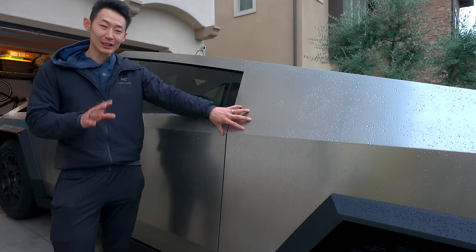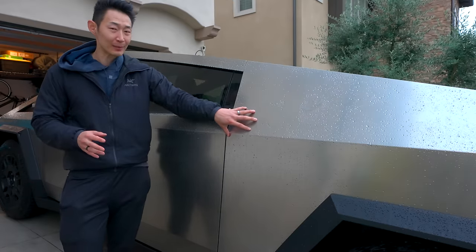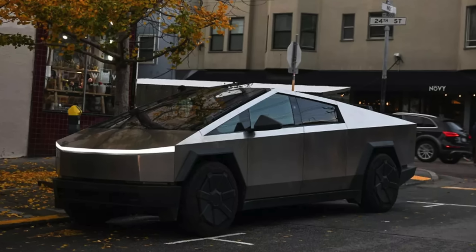After that, I'll usually use my clay bar on the clear coat to remove any surface contaminants. However, because it's stainless steel, I don't have to really worry about that. But if you're feeling the surface and you feel a lot of bumps, maybe there's some etching on the stainless steel, so think about clay barring the car too. Luckily with my delivery, I didn't have any uneven stainless steel colors — it was all very uniform.